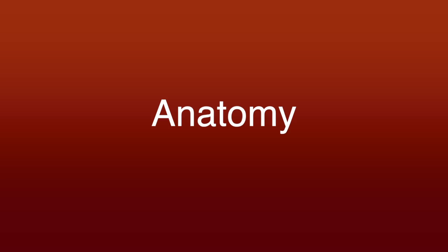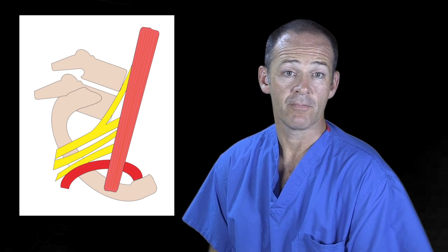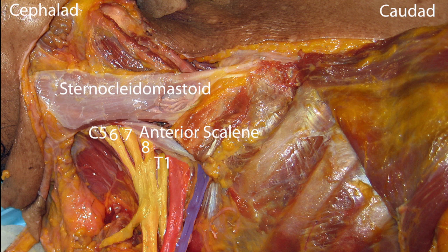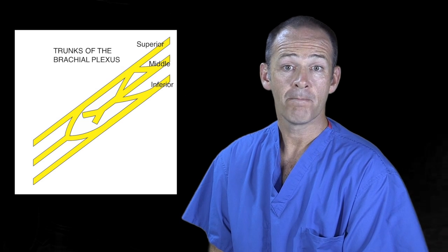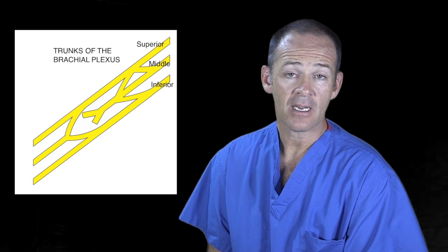Let's begin by reviewing anatomy. Supraclavicular nerve blocks are performed at the level of the first rib, and this is a key landmark for ultrasound. In the supraclavicular region, the plexus is emerging from between the scalene muscles and is made up of the trunks or divisions. The trunks of the brachial plexus — superior, middle, and inferior — each split into an anterior and a posterior division.